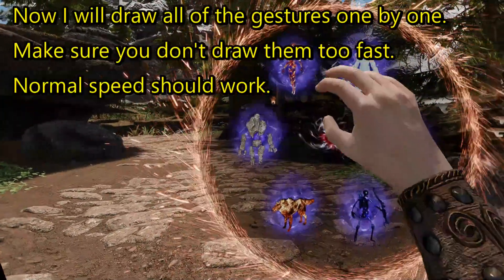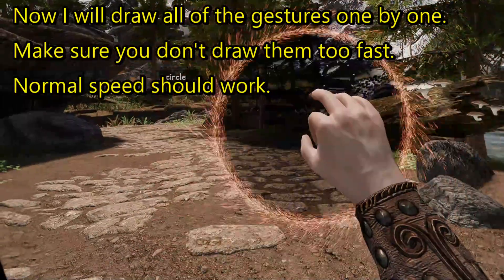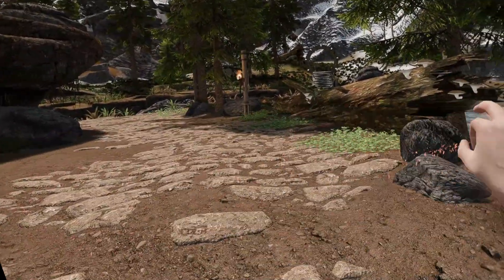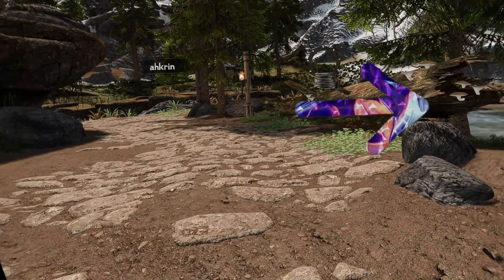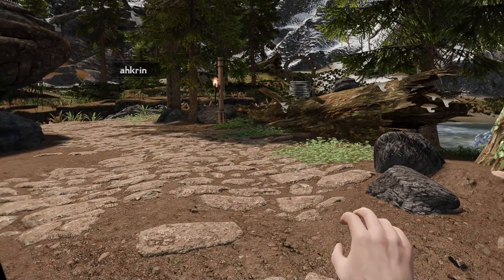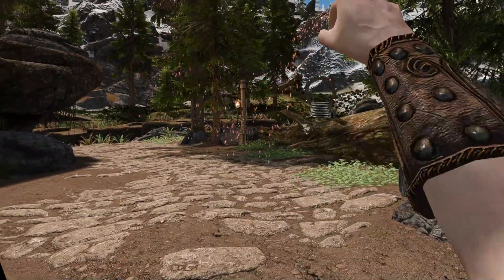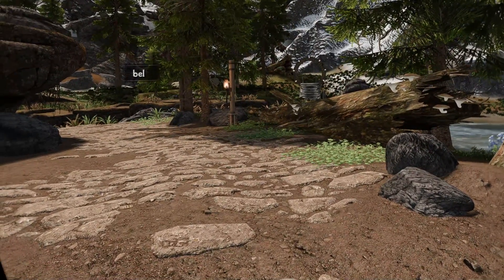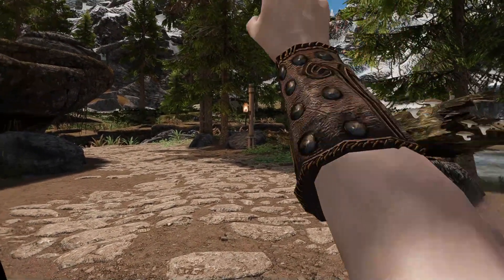Now I will draw all of the gestures one by one. Make sure you don't draw them too fast. Normal speed should work. As you can see, it's very easy. You just need to know the symbol you need to draw. Draw it not too fast, and make sure the trigger is touched only while drawing the gesture.